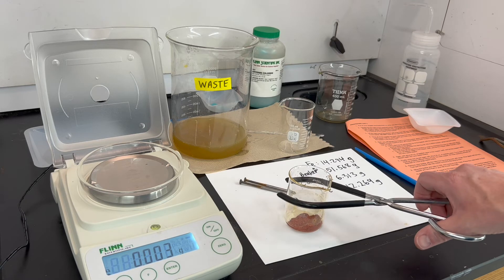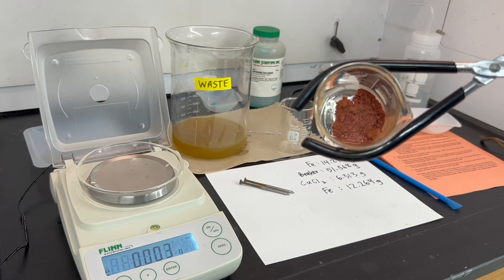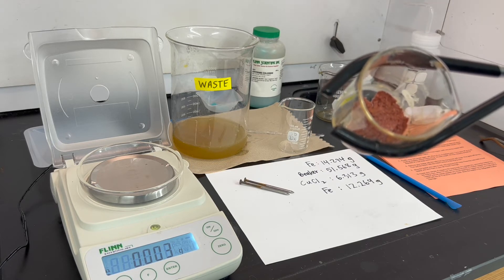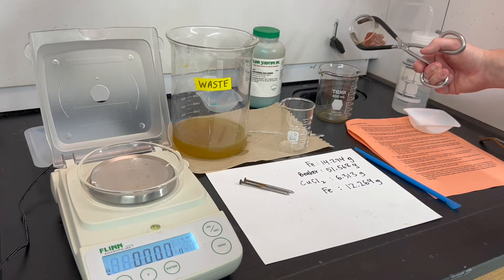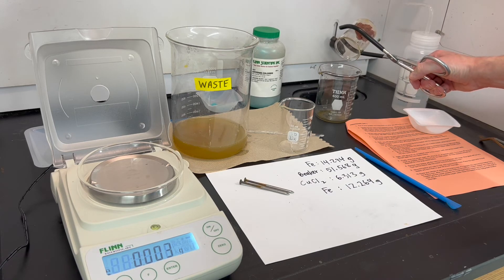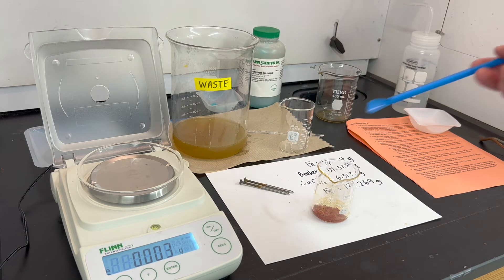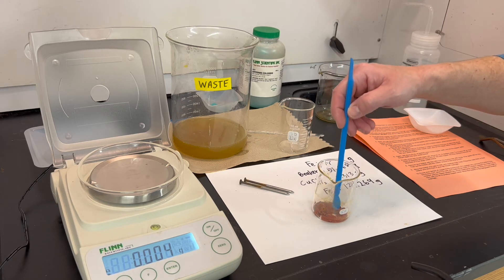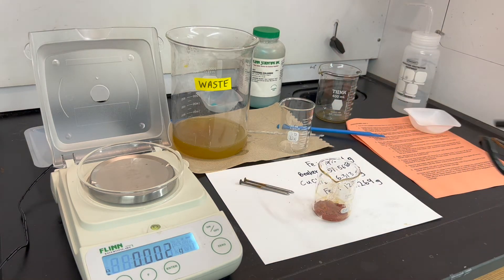I pulled out my beaker of copper from the drying oven and I can see there's still some water clinging to it. I'll decant that little bit of water and use a plastic scoop to spread out the copper pieces so the remaining water can evaporate more easily and they're more exposed to the heat of the oven. Then it goes back into the drying oven to continue drying.